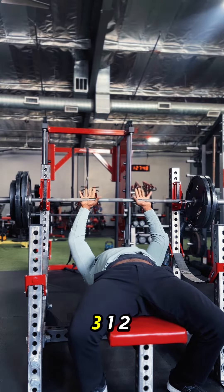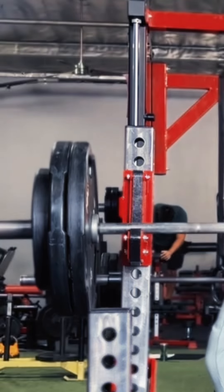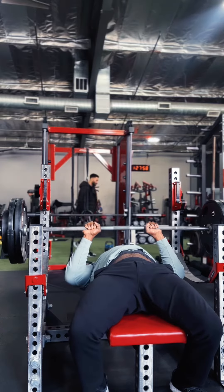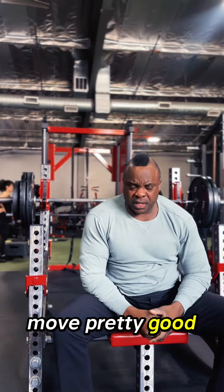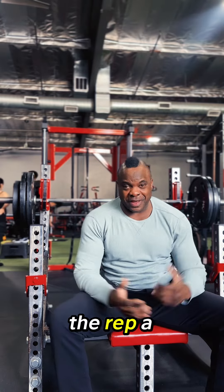Let's take it out of here in three. One, two, three. Feeling heavy today. And let's do it. Moved pretty good — didn't move as fast as I would have liked to have seen it move, but I'll take the rep. A rep is a rep.